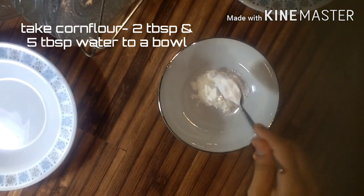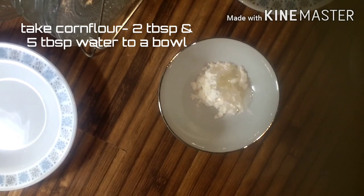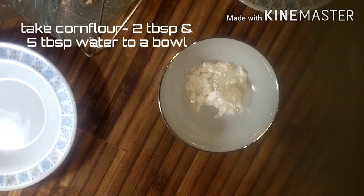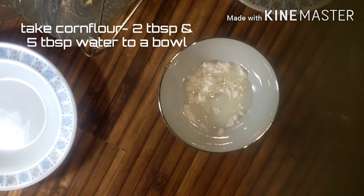Now we add 2 tablespoons of corn flour. Mix it in until combined, then mix it in too.